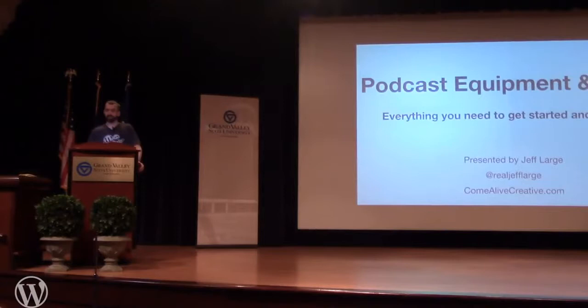You are sitting in the podcast equipment and tools session. Hopefully by the end of this you're going to know everything that you need for getting started, getting launched, why it matters, the right questions to ask — all of that.